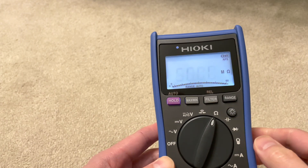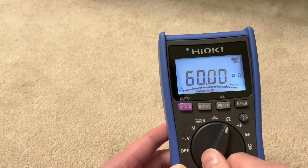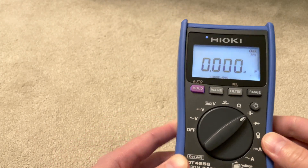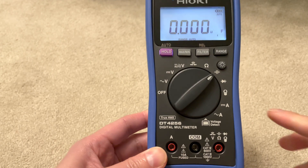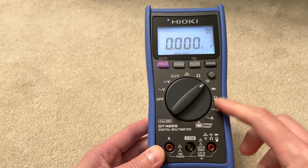For around £140 I think this is a good deal. This one does capacitance measurements, resistance, and it also has an option to be used with a number of accessories - including a clamp meter and the USB interface mentioned earlier.